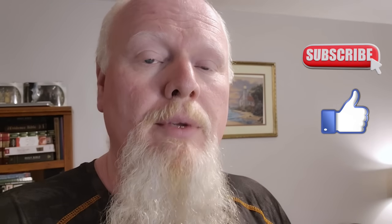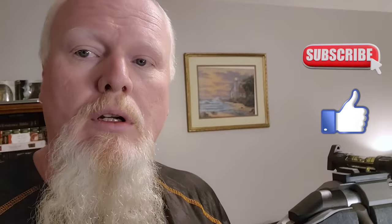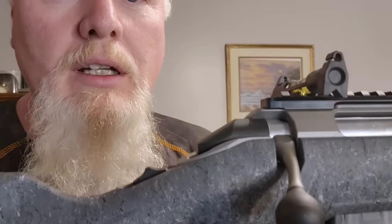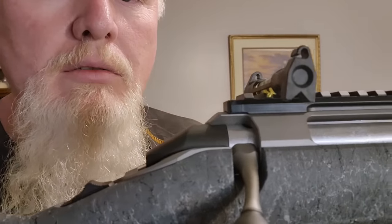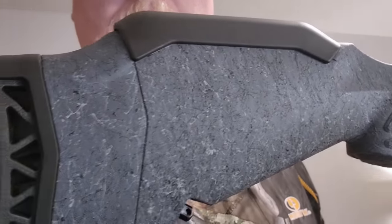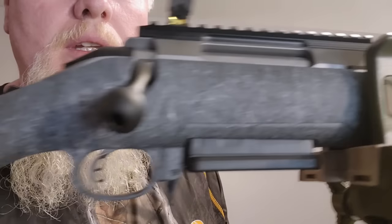What we are going to use as the basis of this build is something that you guys have already seen before. In fact, you recently saw an unboxing of this rifle — if you didn't, go back and check it out. But what we're working with is my Ruger American Gen 2. This is an absolutely gorgeous rifle. Just look at this here — you can see that I've got a bubble level sitting here on the rifle.